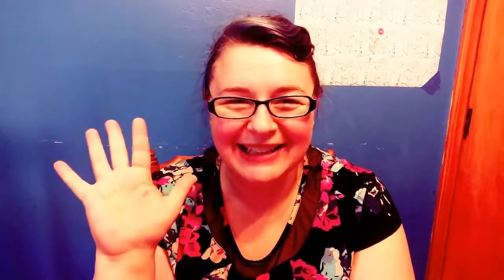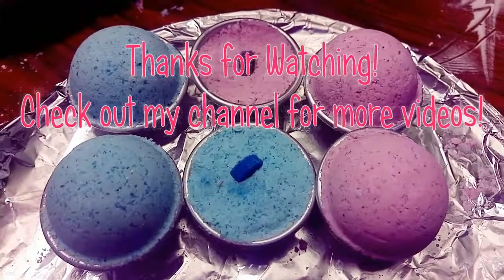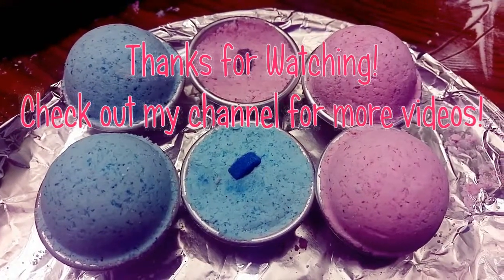Thanks so much for watching! Thumbs up, like, subscribe, and turn on the notifications because I'm still totally random about when I post videos. I hope you're having a fantastic time wherever it is you are right now. Bye!